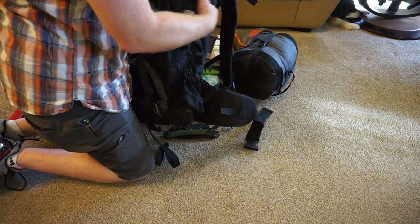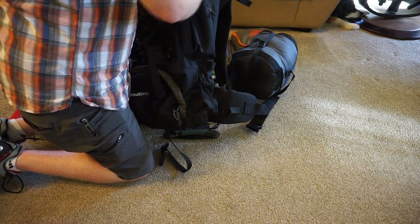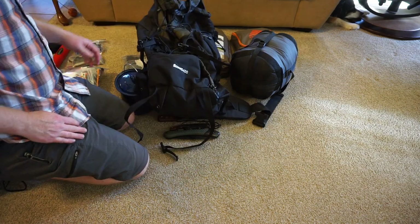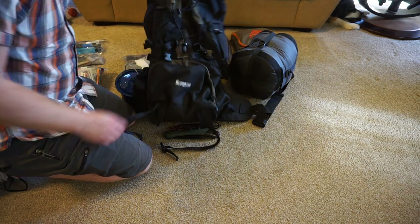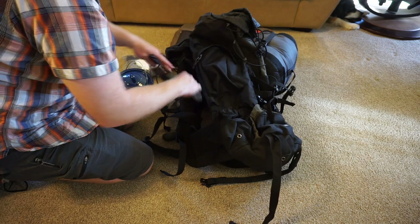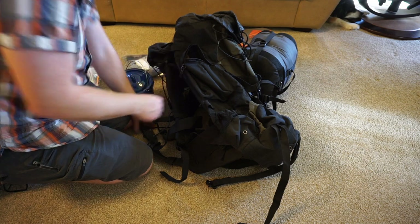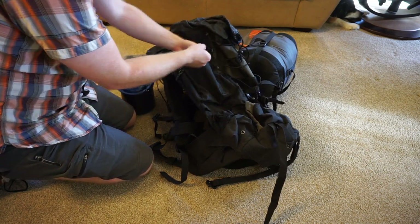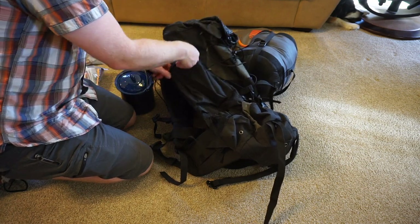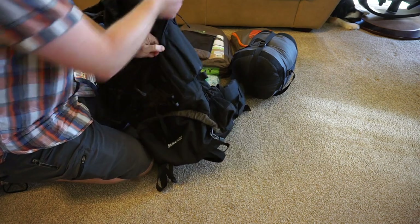The side compartment here — I put the bear spray in. It's got a belt clip, so I'll put that on my belt. On the other side, I'm going to put the two knives. Those will come right out when I start hiking — I usually strap that knife right to my belt. I put the Laplander over with the bear spray.